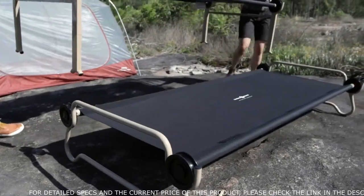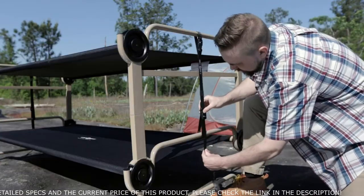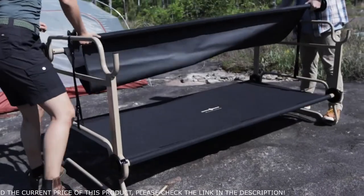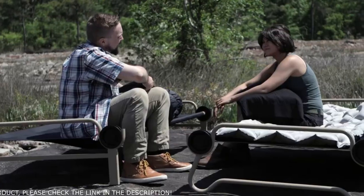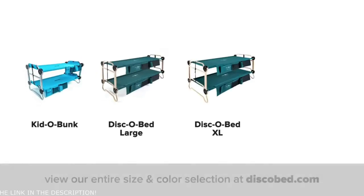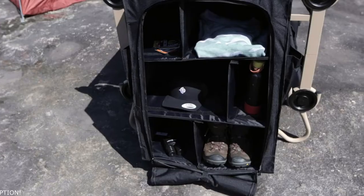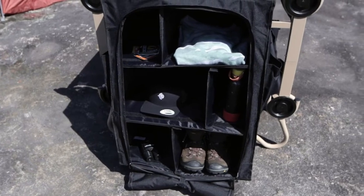Our cot is easily bunkable to maximize tent space and supports up to 500 pounds on each level. Convert the top bunk to a bench for relaxed daytime use. When space is not an issue, the DiscoBid can also be used as two single cots. The DiscoBid comes in a variety of sizes and colors and offers a full range of accessories for storage, comfort, and convenience.